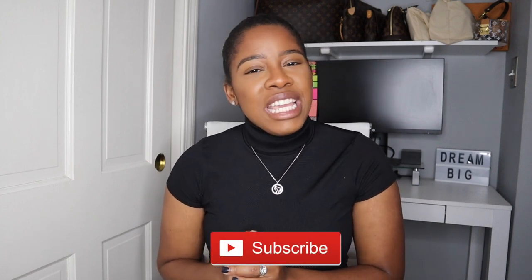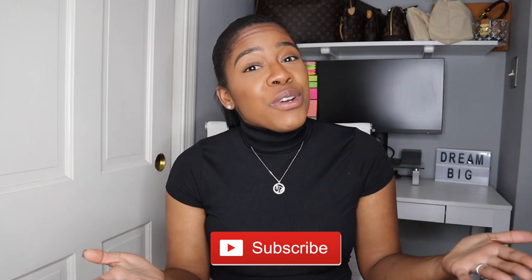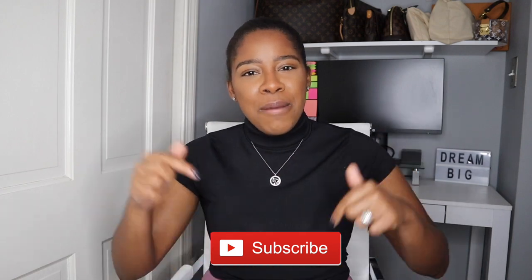My name is Carla and on this channel I share videos on fashion, beauty, and lifestyle. If you enjoy these kinds of videos then please subscribe down below.